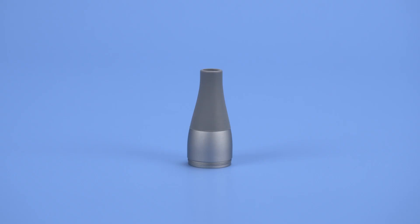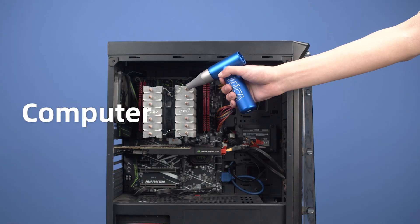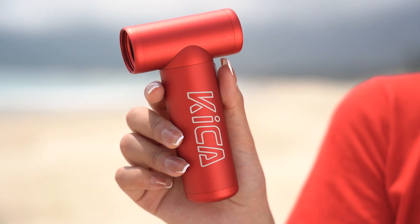It also comes with a blowing nozzle, which can come in handy when doing hygiene. Blow dry the gaps, clean up your computers, blow a balloon. What else?